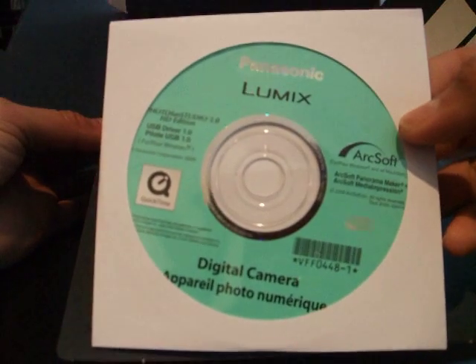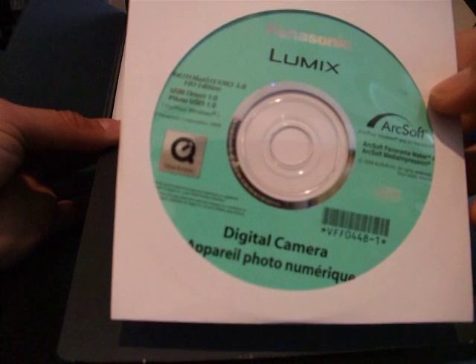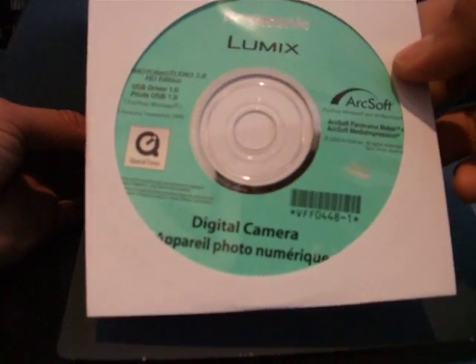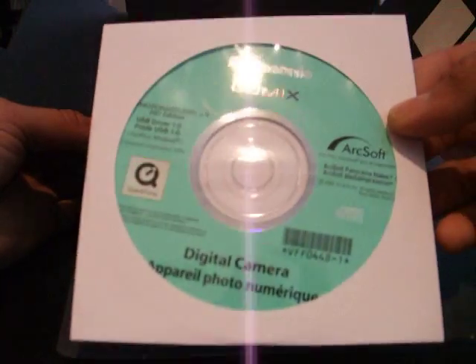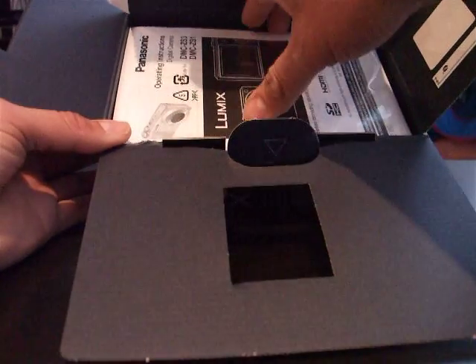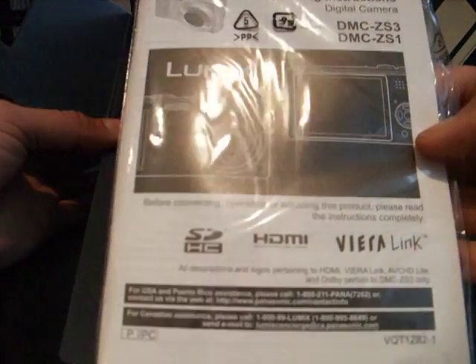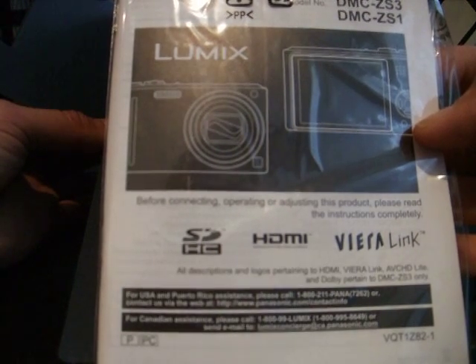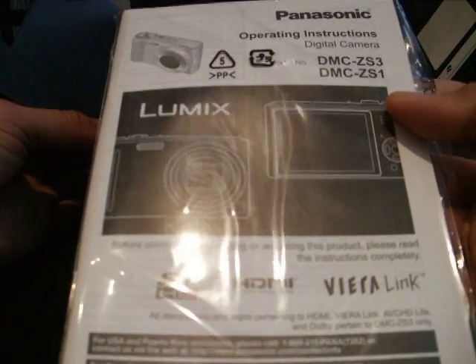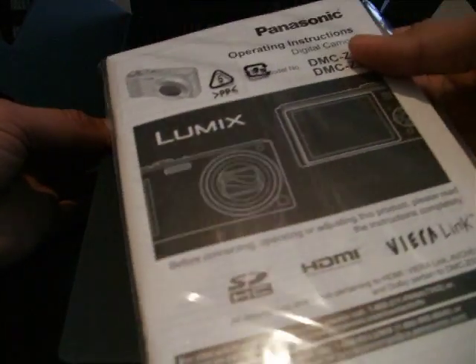Inside we have the digital camera software — Photofun Studio HD edition, drivers, Panorama Maker, and Media Impression. I probably won't use it. There's also the manual, which covers the ZS3 as well as the ZS1. I'll probably crack this open and take a look at it.